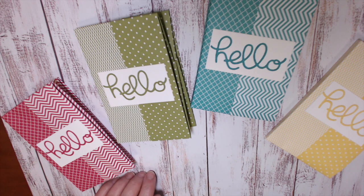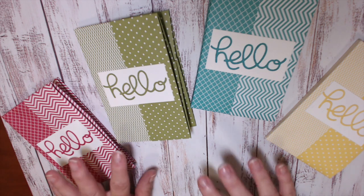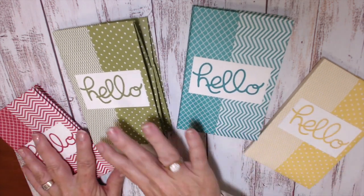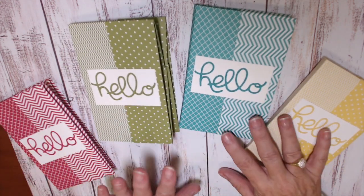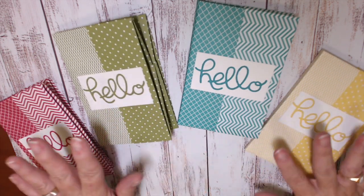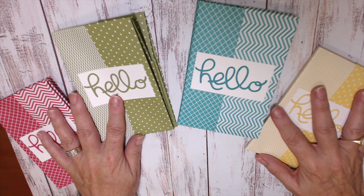Hi there, it's Vicki McCarthy from Aussie Stampers. Thank you very much for joining me again today. Today I have a giveaway for you for the month of June for anybody who shops in my online store. These are my thank you gifts — a note card and envelope wallet.